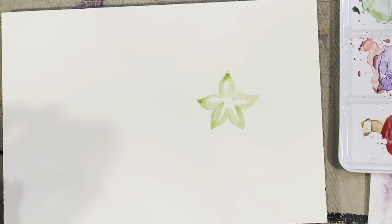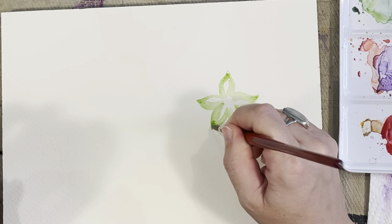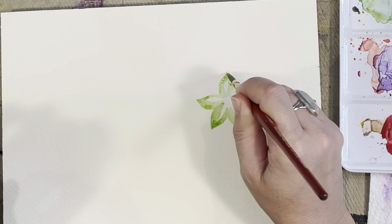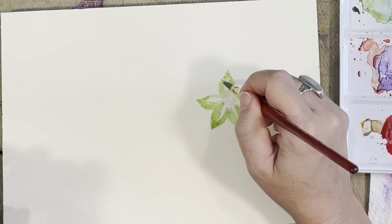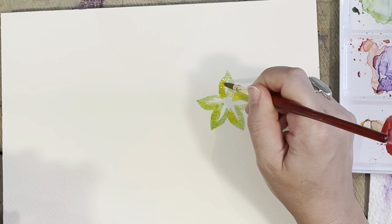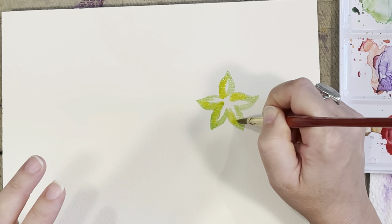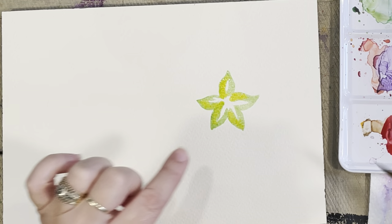I'm going to deepen up the tips of these little center pieces — I don't even know if you call them leaves or petals, but they're right in the center and they look like little leaves. I'm going to bring in a little cadmium yellow just to give it some dimension, pouncing that on and letting it blend on its own. I'll let that dry a little bit and move on to the actual petals.